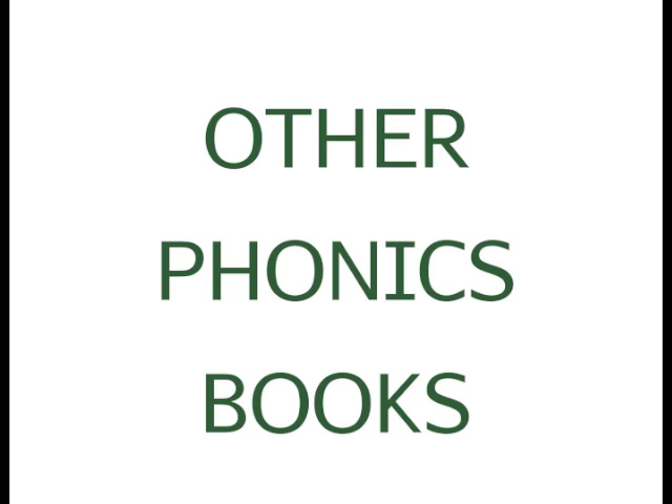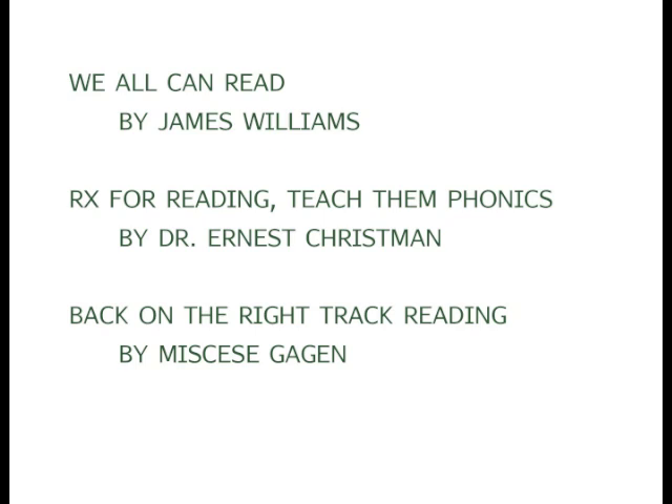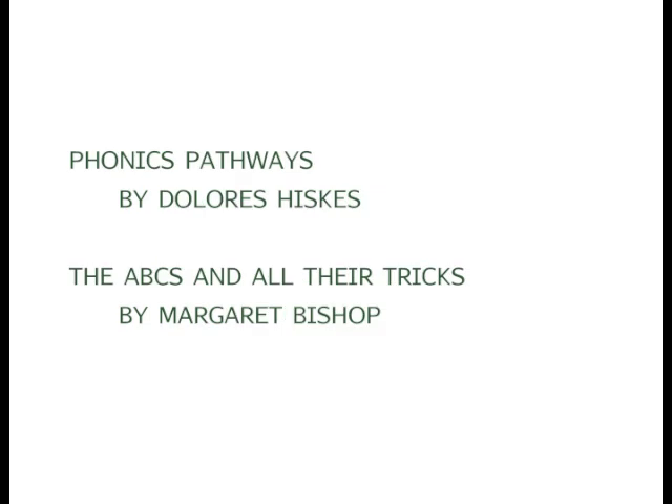There are some great phonics books out there. Here are a few that are especially good for remedial students: We All Can Read by James William, Rx for Reading Teach Them Phonics — sometimes listed as Prescription for Reading — and Back on the Right Track Reading Lessons. These are all linked on my website from my Good Reading and Phonics Books page. Phonics Pathways has some good spelling rules and can be used for either a beginning or a remedial student. And a good reference book is The ABCs and All Their Tricks, based on a study of the 17,000 most common words in English.